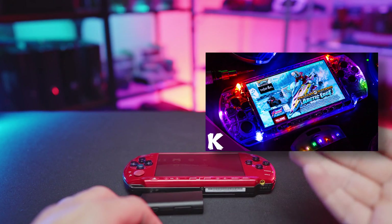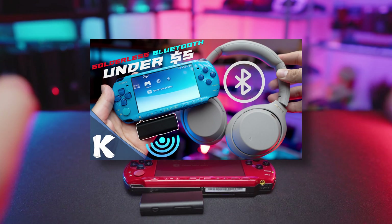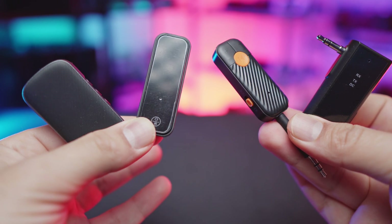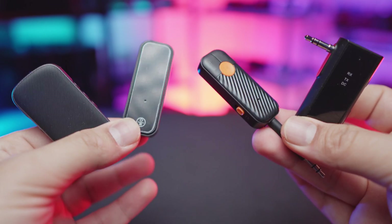Now up to this point we have ourselves the solderless LED mod as well as the solderless Type-C mod. So why not make it a trio and add Bluetooth to the list? In my hands I have four portable Bluetooth transmitters. We're going to be talking about how they work, things you should watch out for in case you want to buy a different model, and what style works best for each PSP.